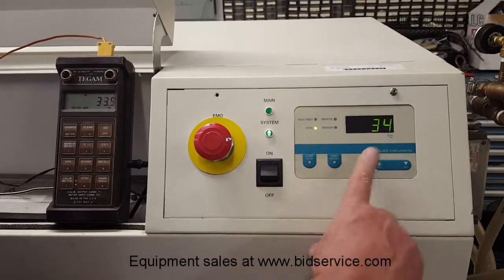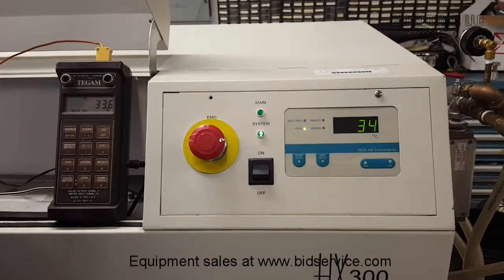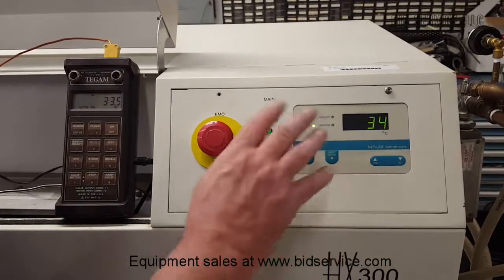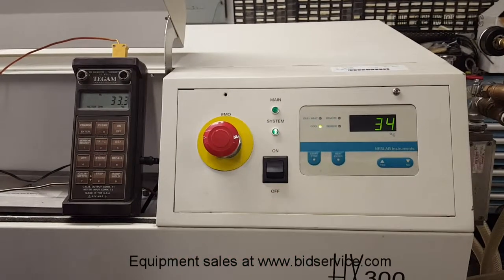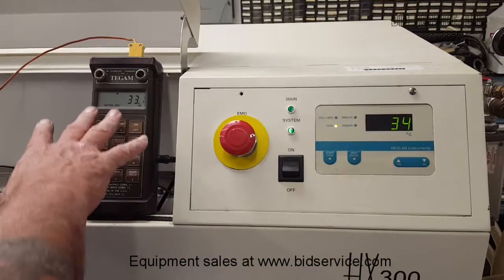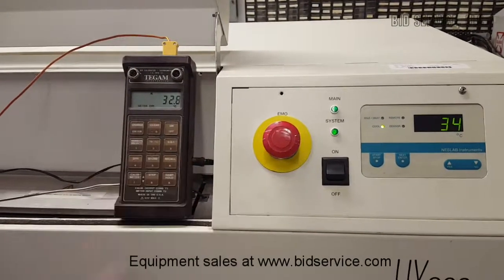As the temperature begins to drop you can see we are at 34. As it goes down it will go down to about 5 degrees. So we are going to wait until that happens and then come back and I can show you that it has gone down and we will compare it. And as you can see here on the separate meter, the temperature is already dropping.